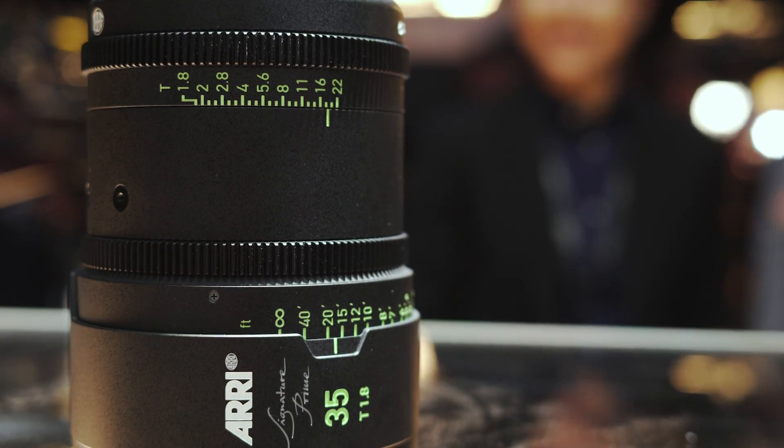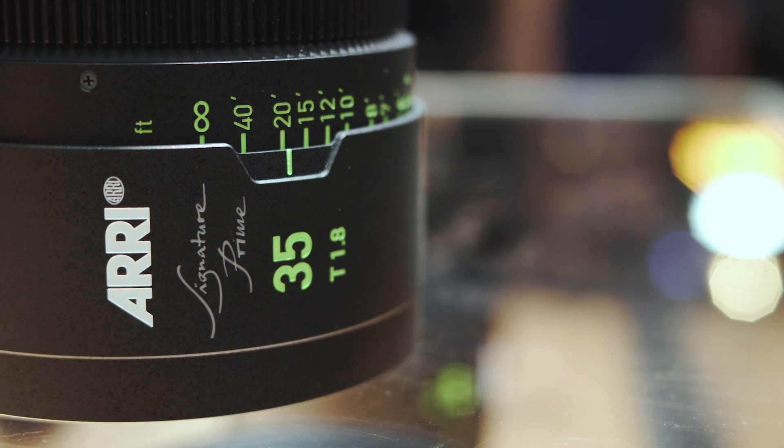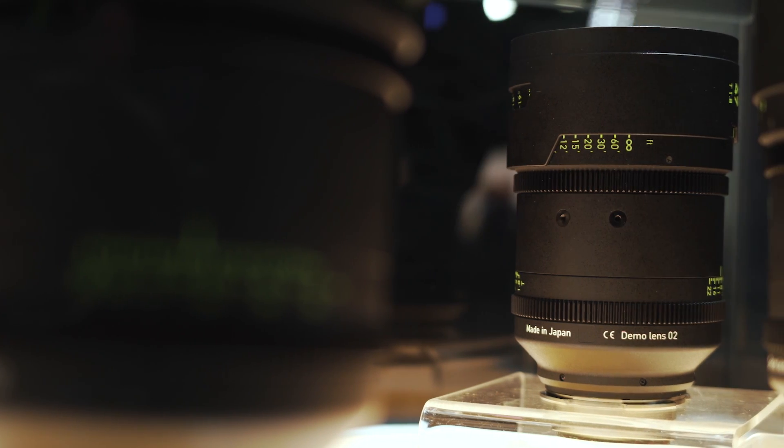"Signature" is our legacy — it's written in silver on the lens barrel. Silver comes from the past: we shot on film, and film contains silver. So this represents our experience of the last hundred years influencing this modern lens design, while also leading into the future.